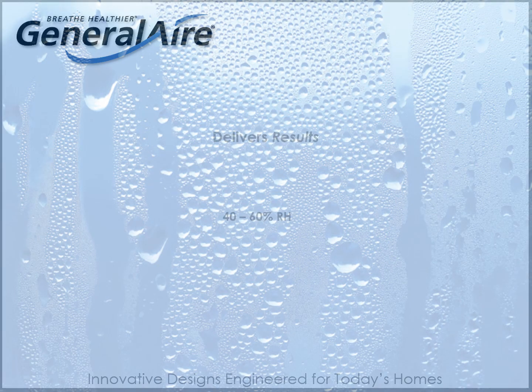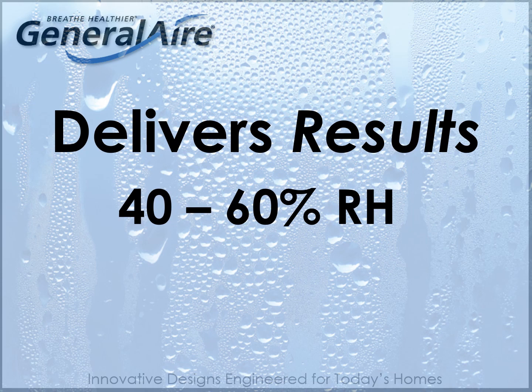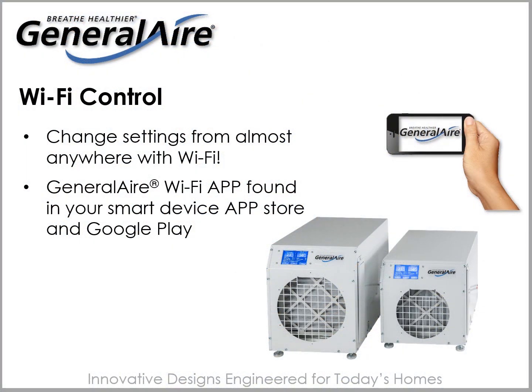The DH75 and DH100 deliver dehumidification results while offering several unique features not found elsewhere in the market. First and foremost, they offer Wi-Fi control. Simply download the General Air Wi-Fi app, connect to the unit's unique code or pin, and control your dehumidifier from anywhere with a Wi-Fi connection. No more crawling in tight spaces such as your crawl space or attics — you can monitor or change controls from the comfort of your favorite recliner.